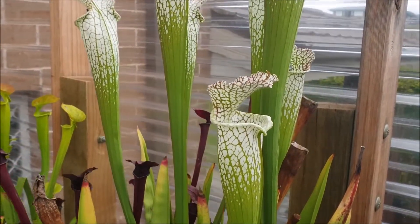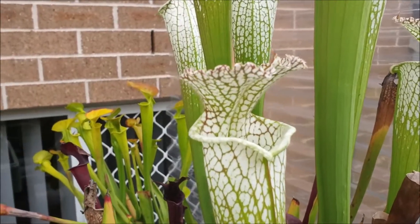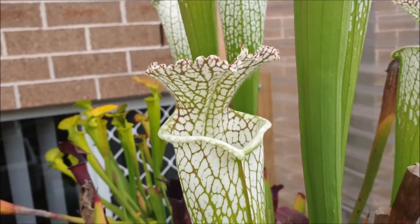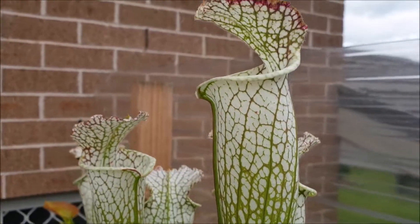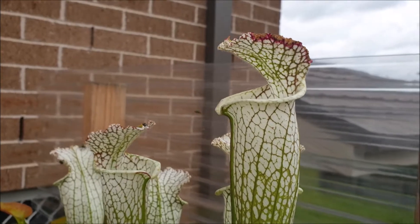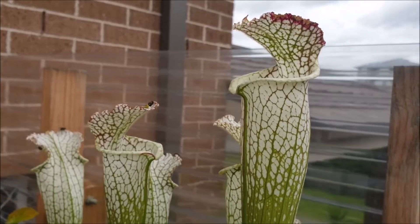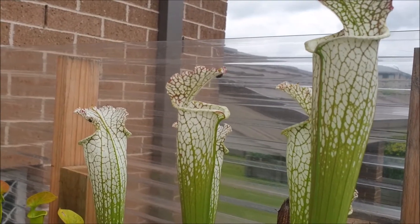Now, talking about healthy plants, look at this beautiful Sarracenia leucophila. The form is called red veins. This is exactly the same plant that I had on my Facebook page a couple of weeks ago. I couldn't believe the response. When you look at these beautiful pitchers, is there any wonder that this plant appeals to so many people?